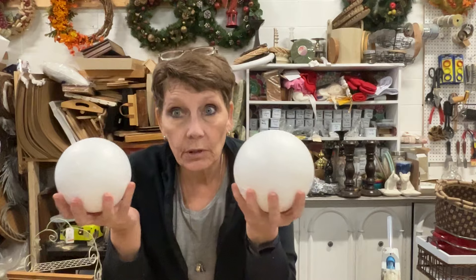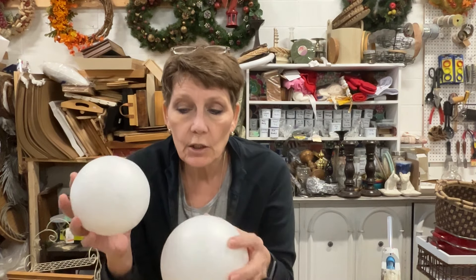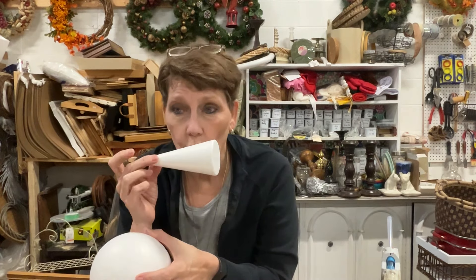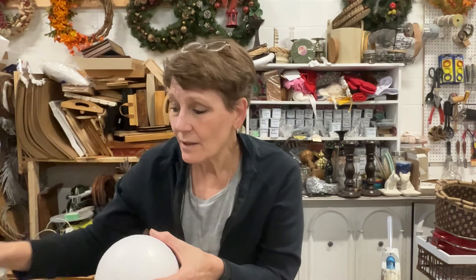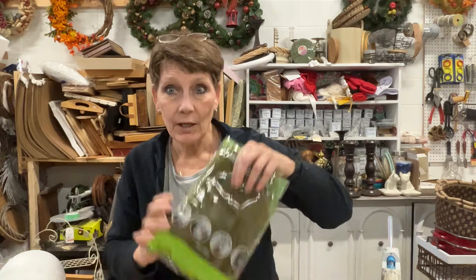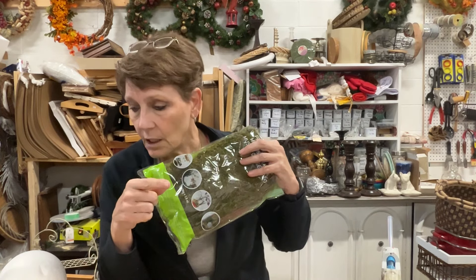So a couple of things that we have to do to get started. First of all, I picked pretty much all of the materials from the dollar store. So we need two different sizes of styrofoam balls and I need a styrofoam cone. You could probably do it with something else — that's just what I'm using. And I picked up a bunch of moss from the dollar store as well.